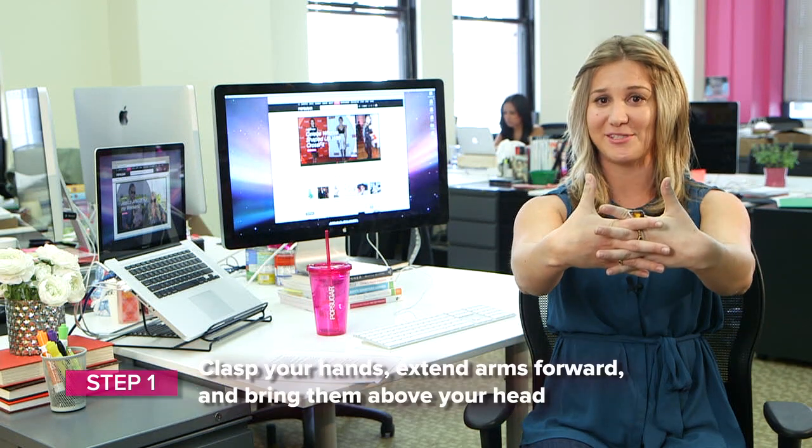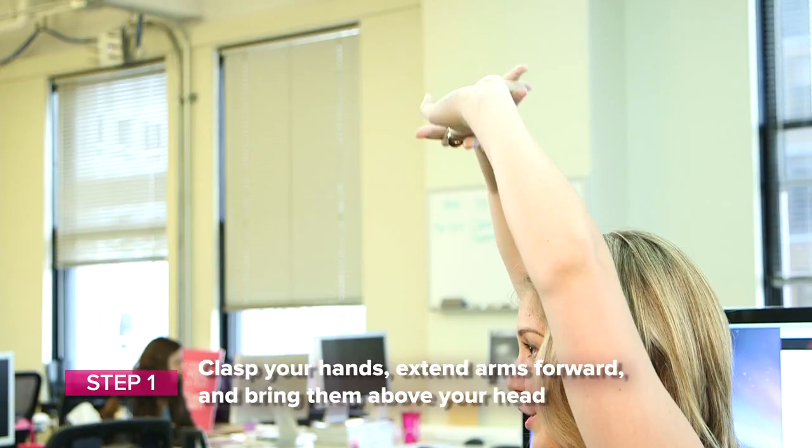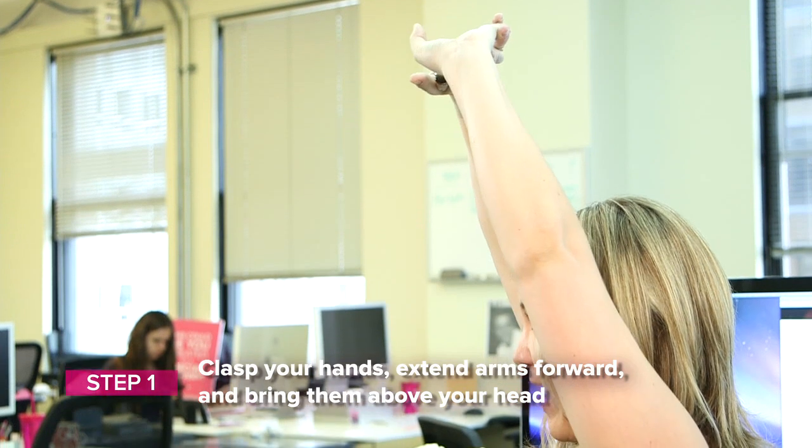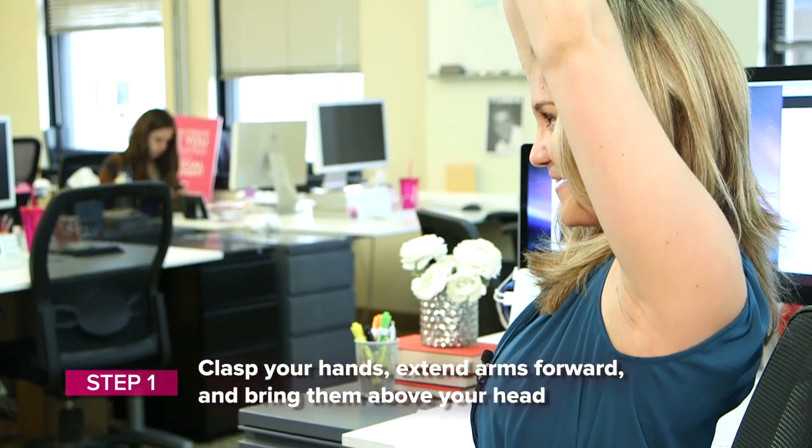It's half of one with your upper body, but great nonetheless. So we interlace our fingers again like we did before, and then press our palms up towards the ceiling, dropping our shoulders back, making sure that our ears aren't too close to our elbows.